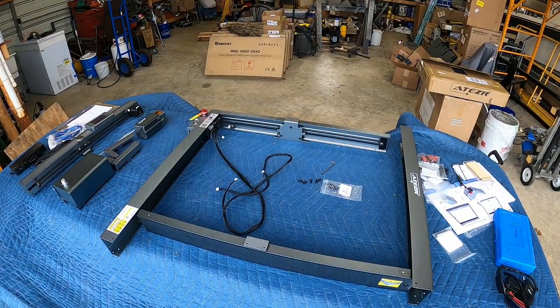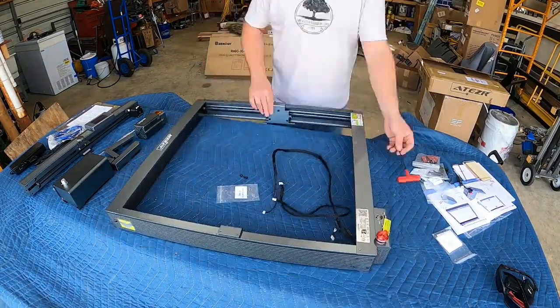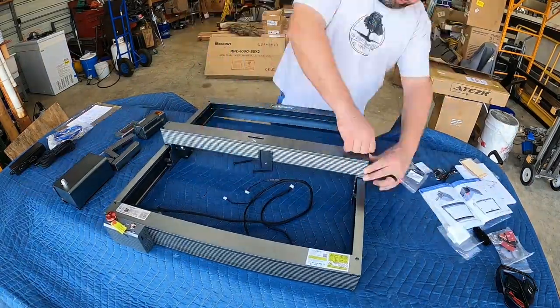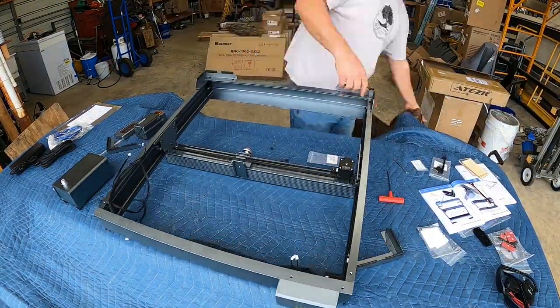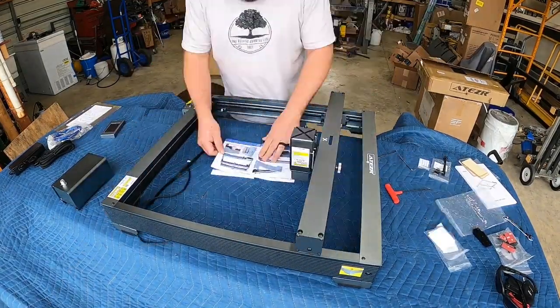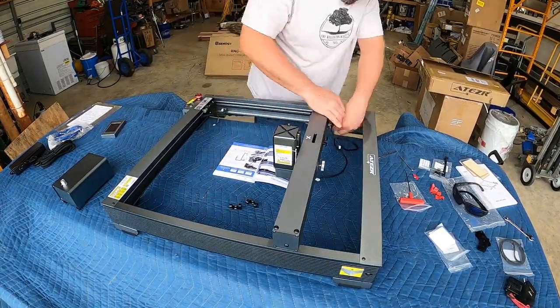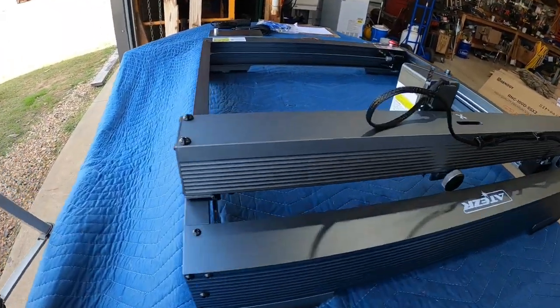Assembly was straightforward. Everything laid out, good to go. The manual walked me right through it — no point boring you with that process. Everything was for the most part ready to go. I didn't have any issues other than one missing screw to tighten down what I call a drive shaft that drives both belts at the same time. I was very happy to see they actually included some extra hardware.